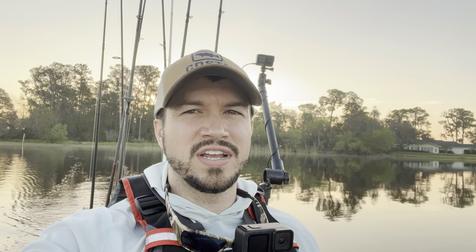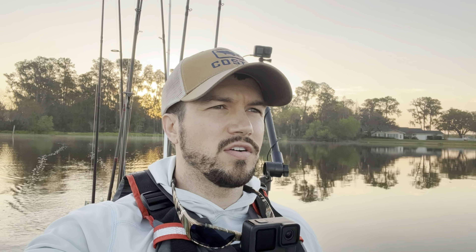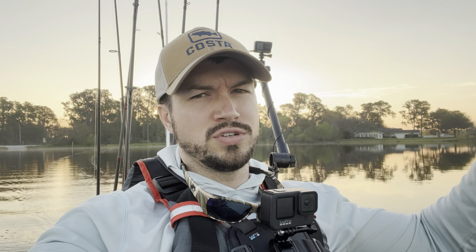Good morning everyone, welcome back to the channel. It is finally tournament season. Today is all about the pre-fish. We're out here on Lake Garfield — never been on this lake before. I think it's about two miles long and about a mile wide. There are three sections: a big section and two smaller sections on the south end. I'm heading over to the south end right now because the wind during the tournament is gonna be blowing out of the south, southwest, so I think I'll be able to fish more efficiently down there.